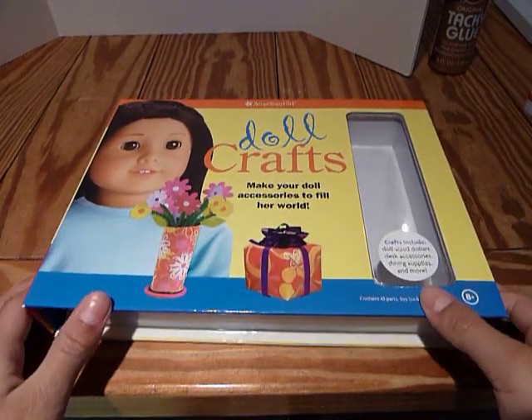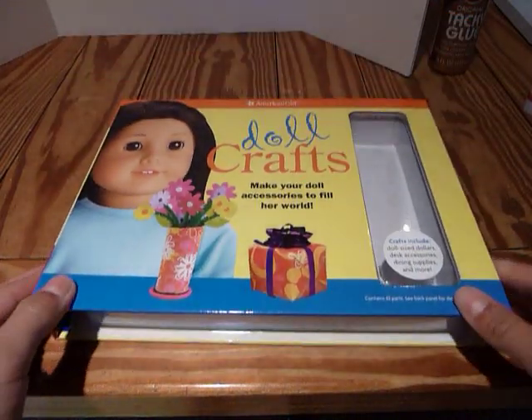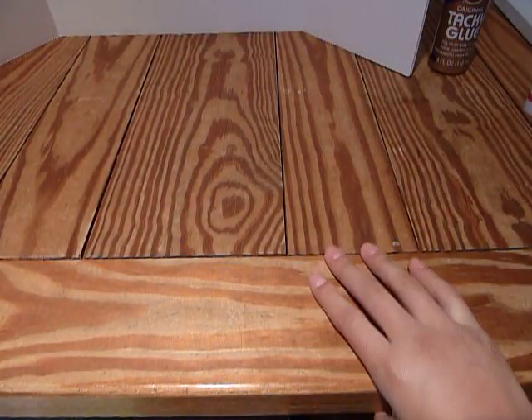Hey, this is AG Forever 365 and this is part one of the tutorial for doll crafts. I'm going to be showing you how to make things.